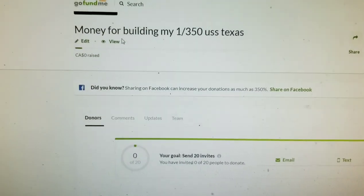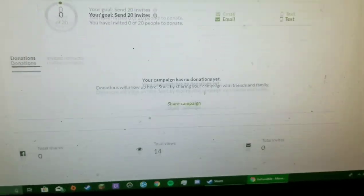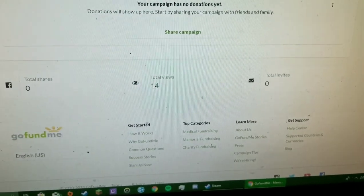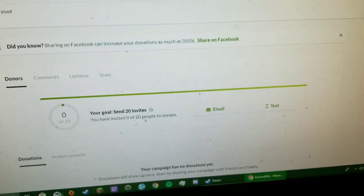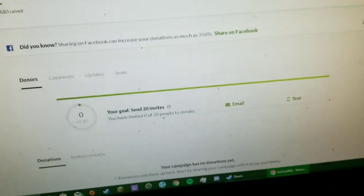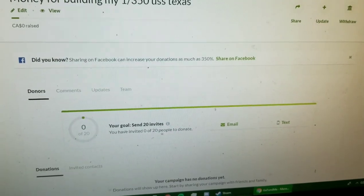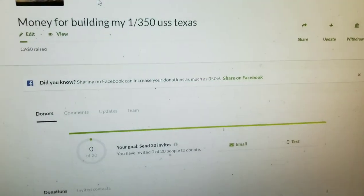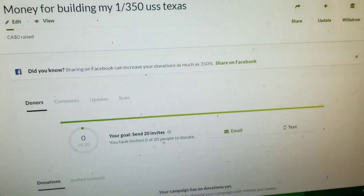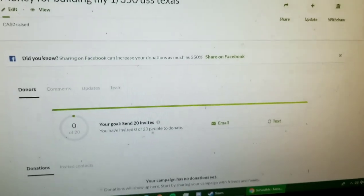Here's the GoFundMe. So far no money, but I only posted it last night so I'm not too worried. I recommend you guys take a look at it — you don't have to do anything for it, but I'm just suggesting if you can, donate. Make sure that I can do this — if not, not the end of the world. But it's time for me to rock and roll on out.